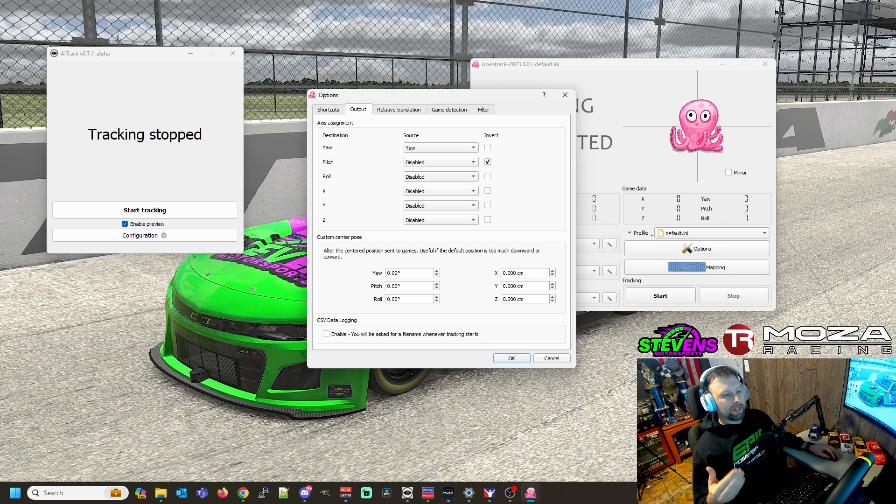For anybody that gets motion sickness, I highly suggest disabling everything but the yaw. With pitch and roll enabled, it really can mess with you. Until you figure out what you want, try leaving just yaw so it only tracks your head left and right. One thing to note: if you turn pitch on, make sure that it is inverted — otherwise when you look up, it'll look down, and when you look down, it'll look up, and you'll be swearing at it for hours. So make sure you have that pitch inverted.